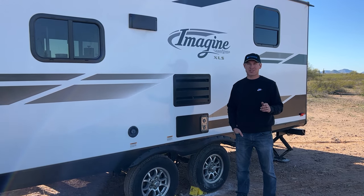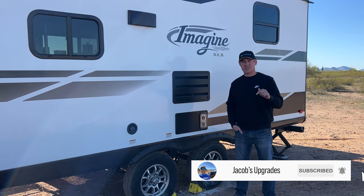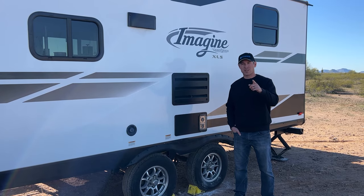Before we get started, I'd really appreciate it if you subscribed to my channel. I've gone ahead and included the products I'm using down in the description below, so make sure to click on them and check them out.